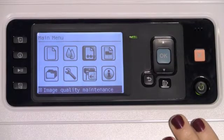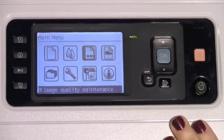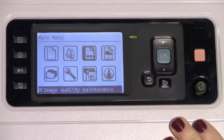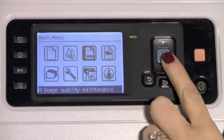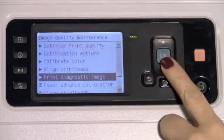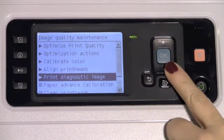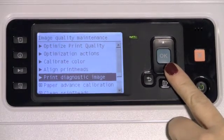After completing the recommended steps to improve print image quality, if you notice issues still ongoing with your printed documents, one further suggestion would be: under the main menu, select Image Quality Maintenance and print the diagnostic image.